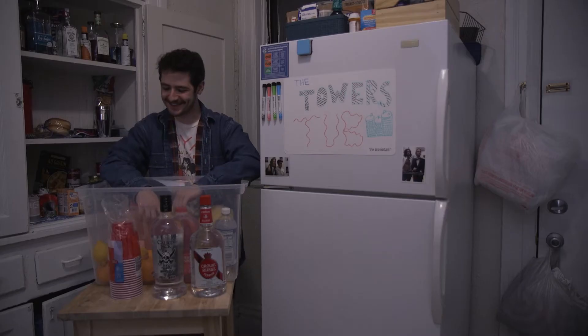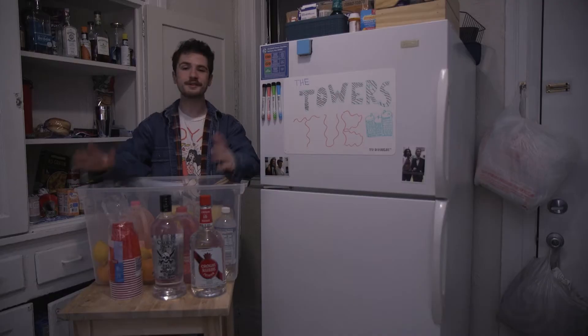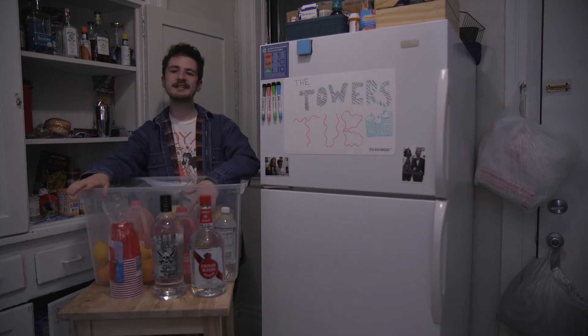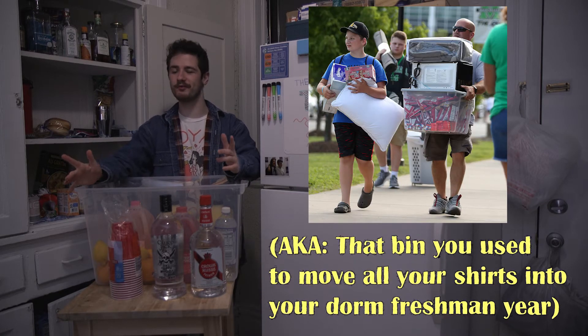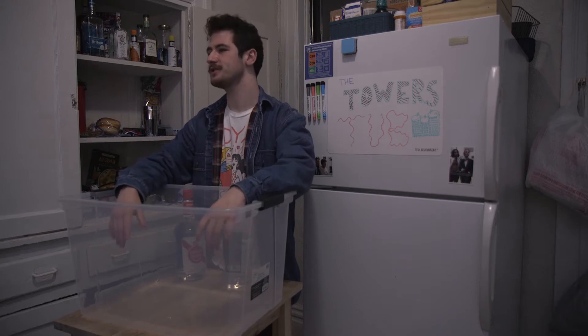Finally, garnish it off with your favorite fruits. But slow down there folks — you're still gonna need something to make it in, which brings me to the eponymous towers tub, aka that bin you used to move all your shirts in your dorm room freshman year. But don't forget to disinfect it first — after all, you wouldn't want your punch tasting like shirts.